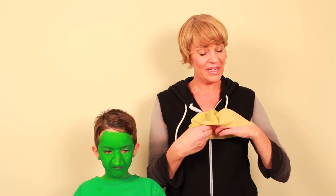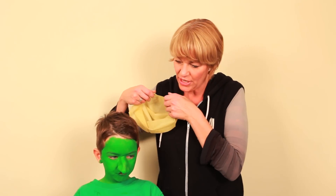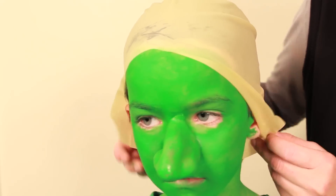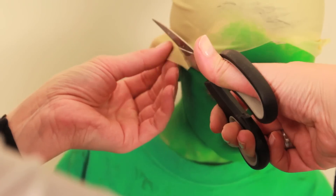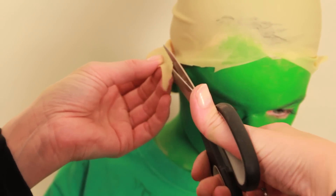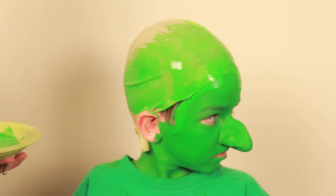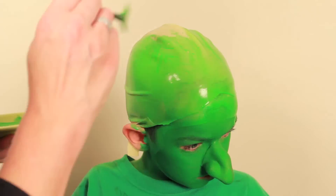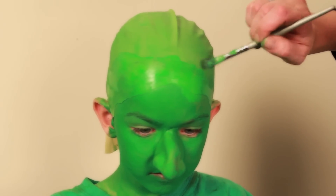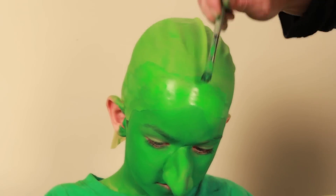Now we're gonna make Jackson bald — we're gonna put a skull cap on him. It's a latex one and then we're gonna paint over it. I'm just going to give this a trim so it fits on Jackson a bit better. Now I'm just doing a second coat on the skull cap, just blending it into the hairline here.